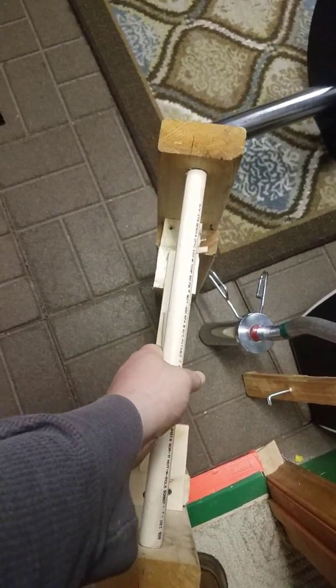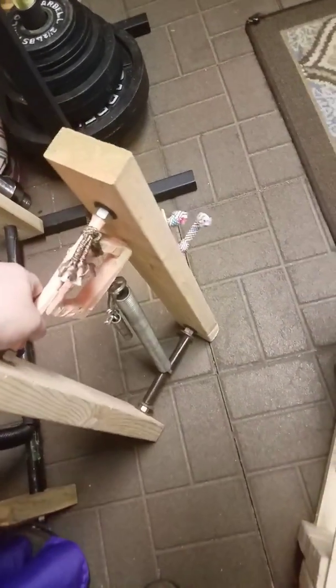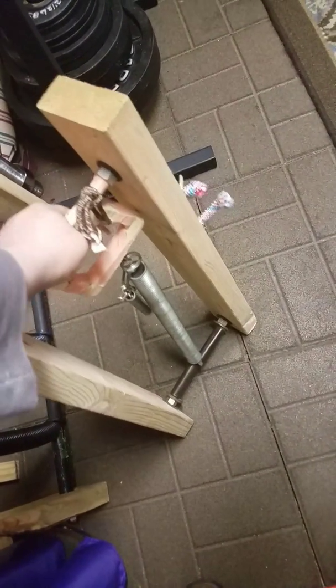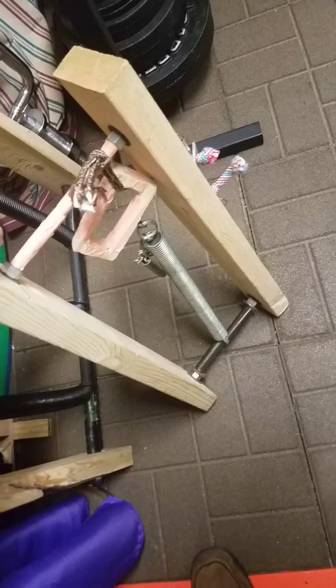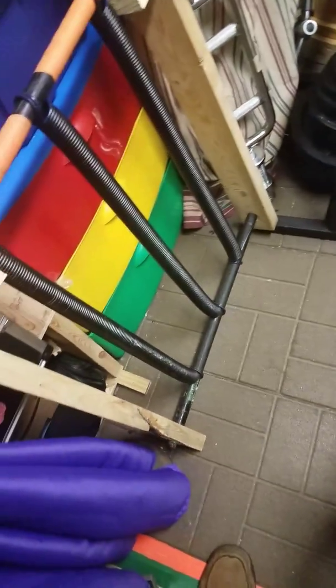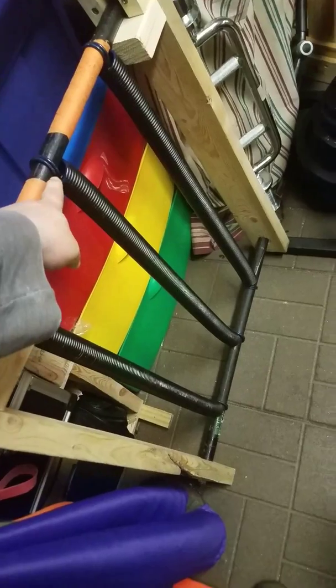This was the first one I made. I originally had a longer spring in there but it was too loose, so I replaced it with a spring taken off one of those old sit-up machines from a long time back. This here was the second one I made — I originally had one garage door spring on there.